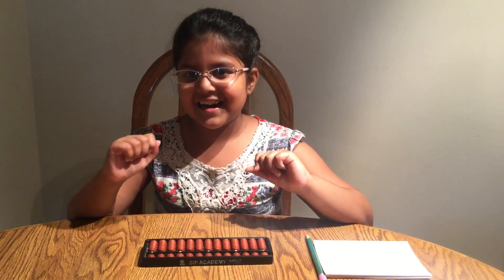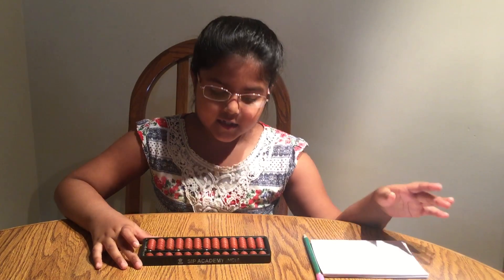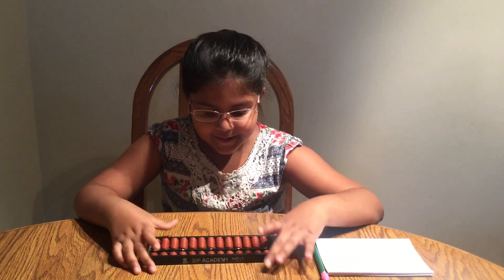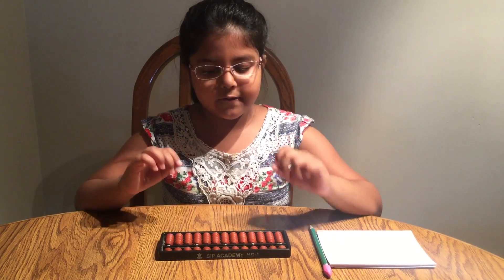So let's get started with learning. I understand it might be hard and that's okay, since we'll overcome the difficulties together. We will first learn how to position our fingers.